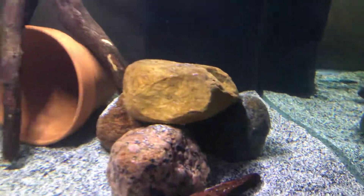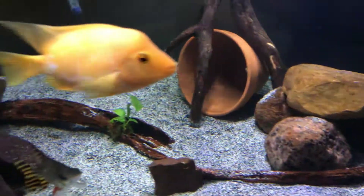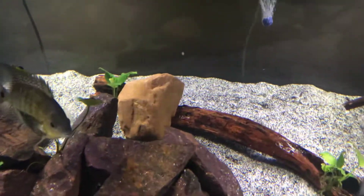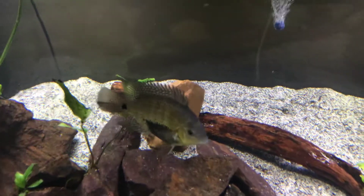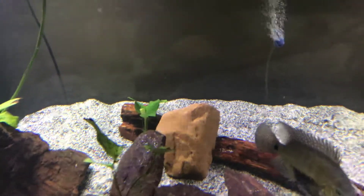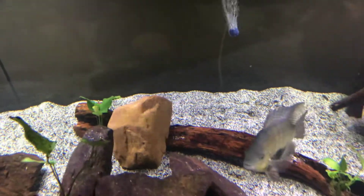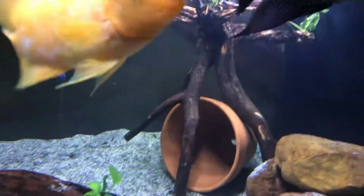I also want to show you guys my new piece of driftwood I bought — starts right there and goes all the way down there, it's probably about five foot, four and a half, something like that. I did have to put a piece of rock on top of it because it won't sink, but I'll leave that rock on there for about a week and she'll be sinking.